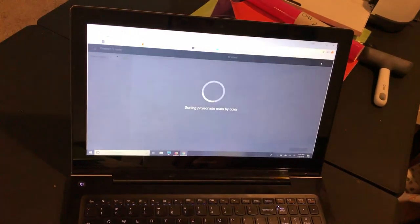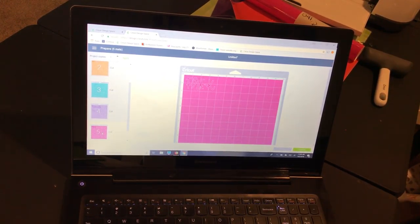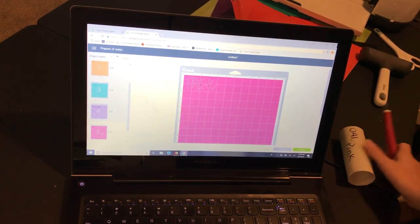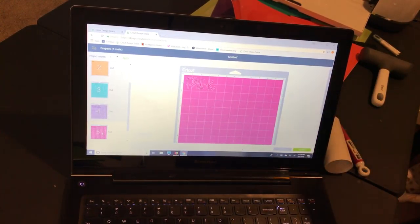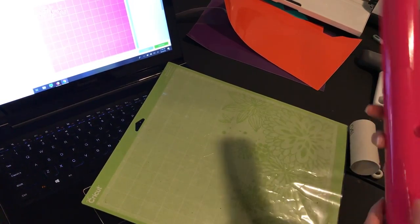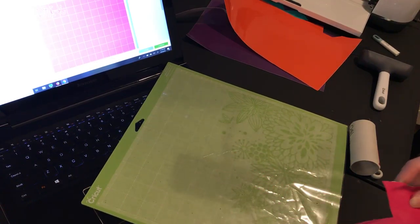Now I'm going to go to Make It, and for those of you who haven't done a multicolor image, you can see it's going to tell you each mat and which color it is. I like to start with my bottom mat, so I'll go grab my pink vinyl — I'm using 651. I can see it's about four inches wide by two inches tall, so I've got my mat here and sometimes I use that as my ruler. My husband stole the actual ruler, so we're doing it this way.